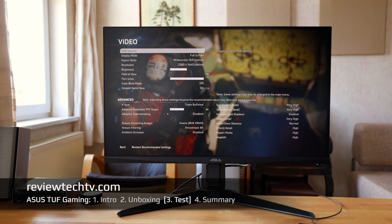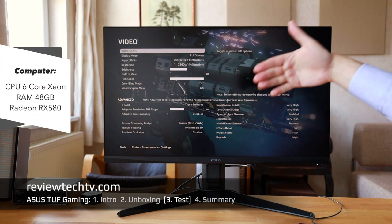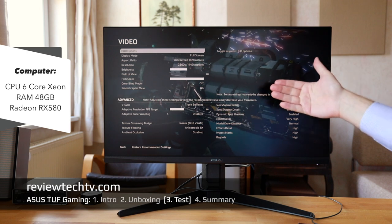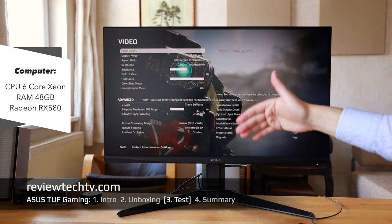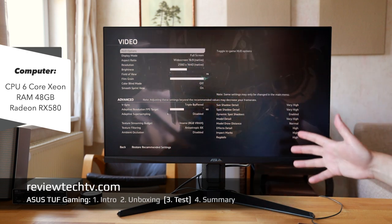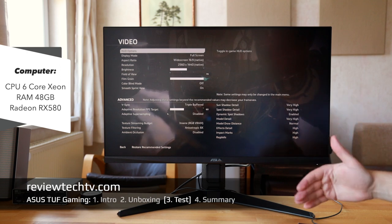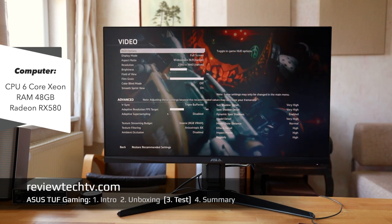Jumping quickly to graphics settings — with my particular system I'm running either a 4K display at 60Hz or WQHD at around 120Hz. Everything beyond that would probably require a very up-to-date system with one of those expensive high-end graphics cards, so keep that in mind.